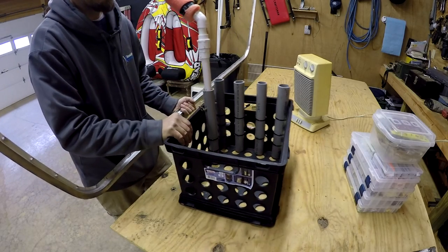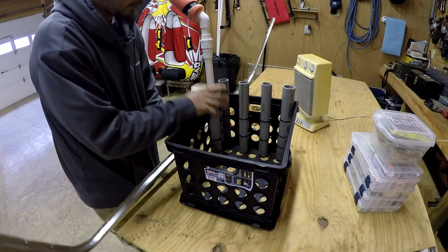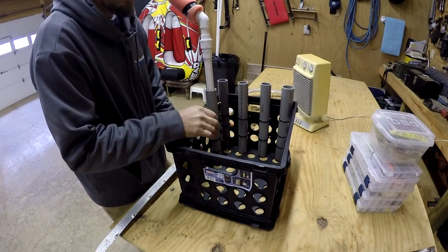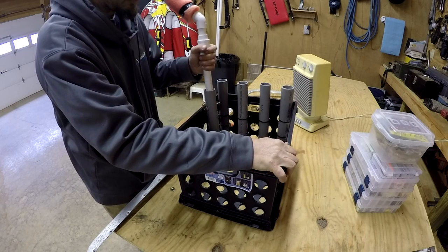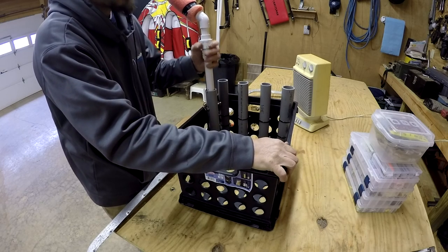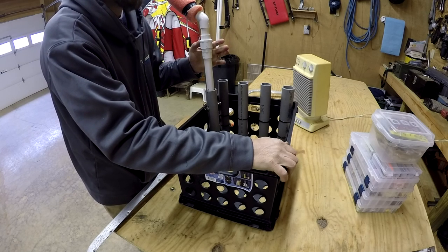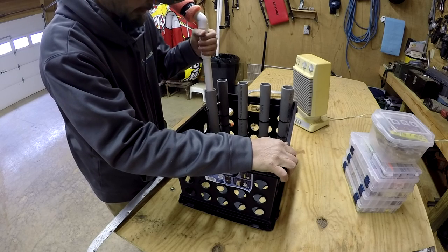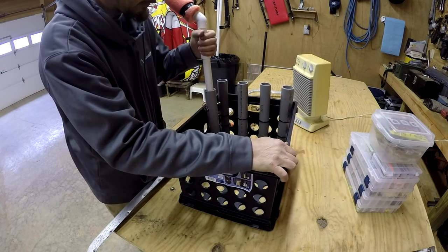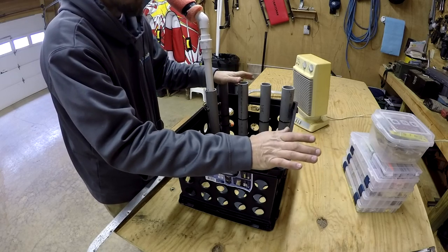Hi guys, today I'm going to try to brace this up. This right here is a little bit flimsy when I'm paddling — sorry about the voice, I'm just about to lose it. But this right here has got quite a bit of play in it. I thought about moving over here to the corner; I'm going to try something a little different.